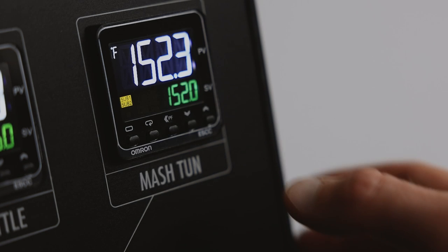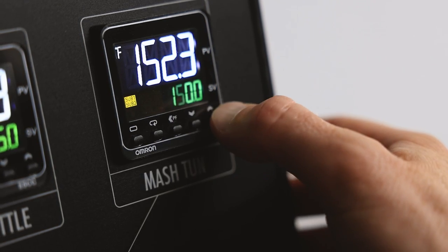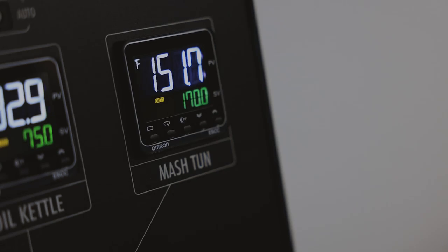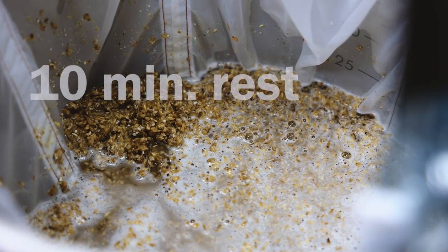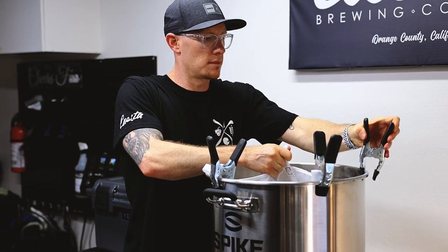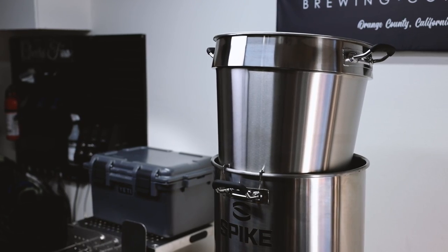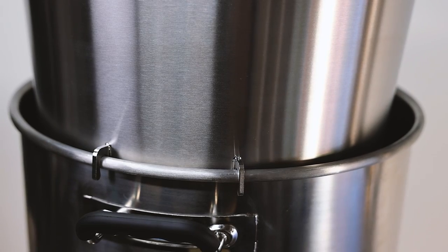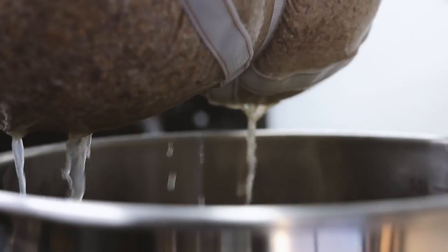The 40-minute mash is complete. I'm now going to bump the temperature up to 170 degrees for the mash out step. The mash out step helps increase efficiency by allowing the fluid to easily drain out of the grain. If you use a stainless steel basket, they typically have some sort of support built in so you don't have to hold it during draining. But today we're getting a little workout in with our grain bag.